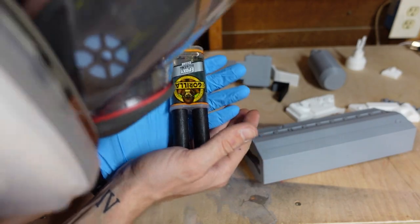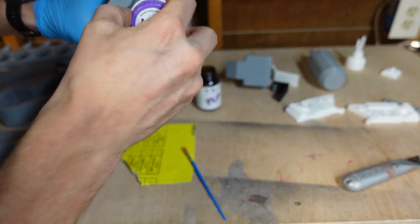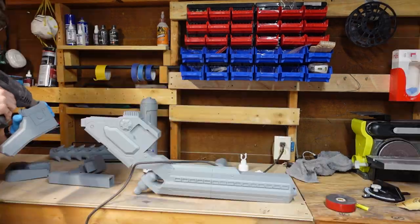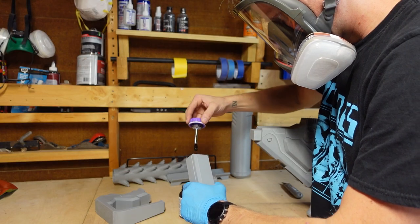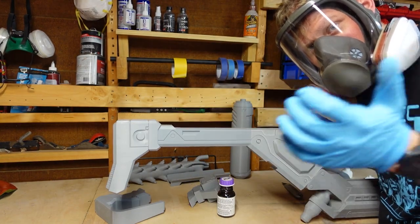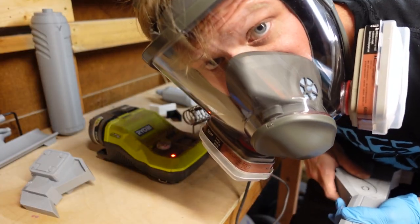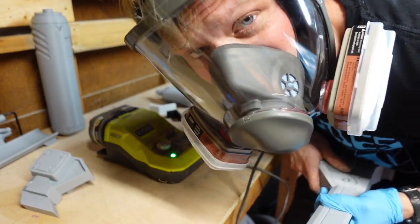The magic of Gorilla Glue. Wear your respirator. Make sure you have ventilation, because we're about to start melting plastic and 3D Gloop. Just better safe than sorry.